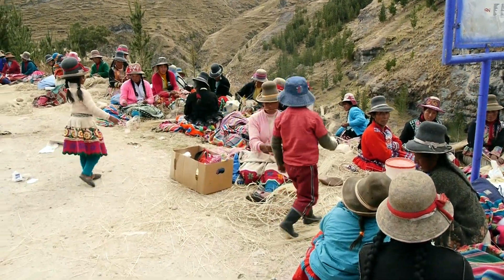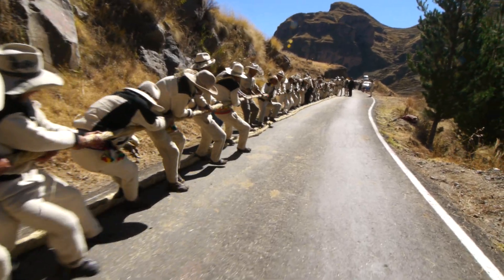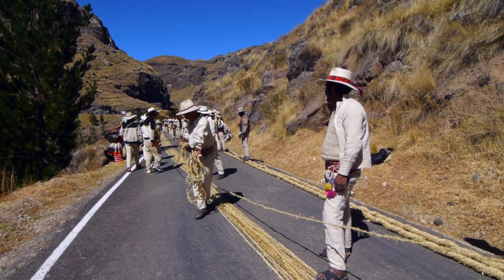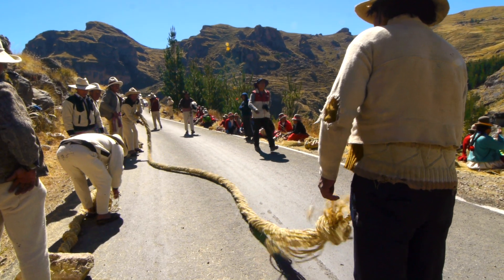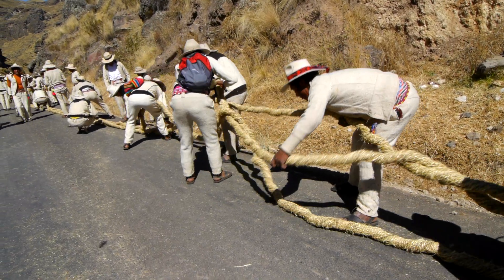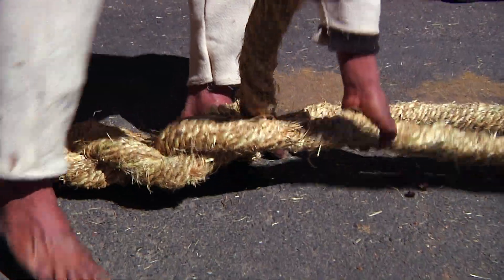Up on the highway, the community works together to pull these ropes to stretch them out. These ropes are woven and twisted. Each rope is made from 30 of the small cords, and then three of these ropes are braided to form the cables that will support the bridge.